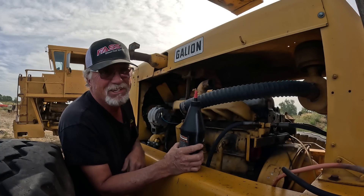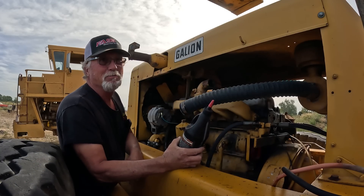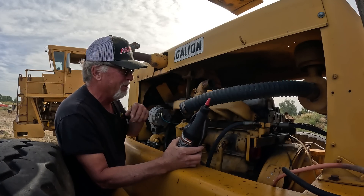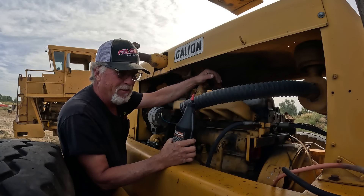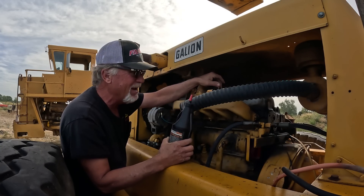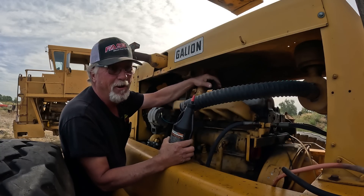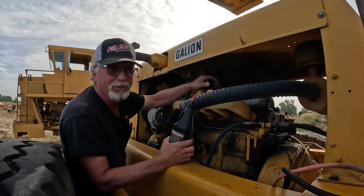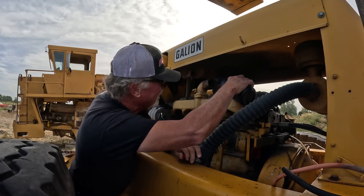Gonna do something you're gonna think is really stupid, but I talked to Zach and he says this works. Need Matt's help - just put a little gas in there, put your hand over it, get it wound up and starting to run. These will run on gas, and sometimes that'll get the pump pressure up and fling the plungers out. Let's just see what this does.